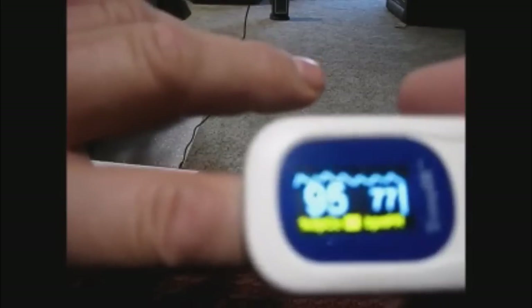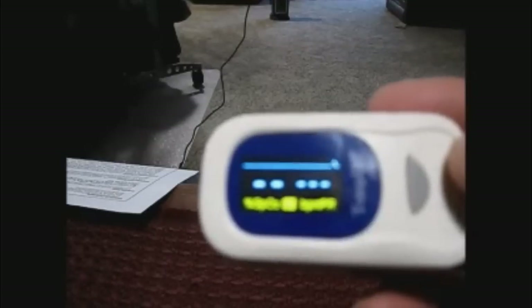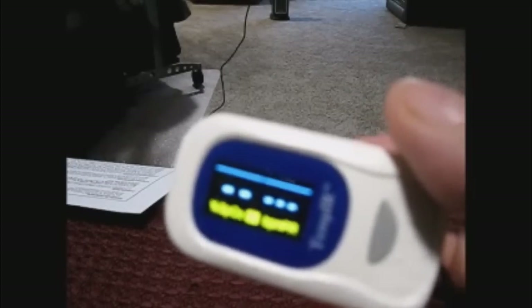It's very easy to set up and use, as you can see. Once you're done, you just take it off and within 15 seconds it will shut off by itself. It couldn't be easier. It's well made, very accurate, very easy to use — highly recommend it to anybody. Thank you.